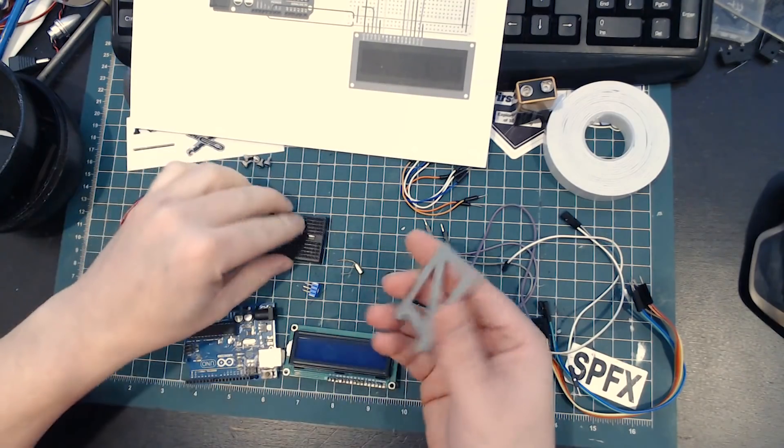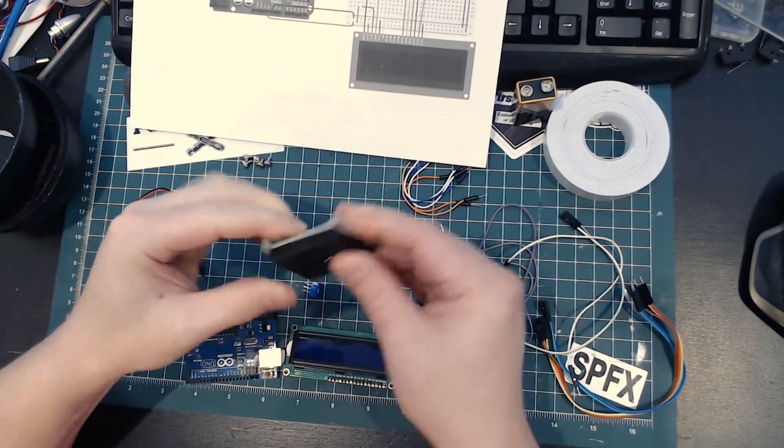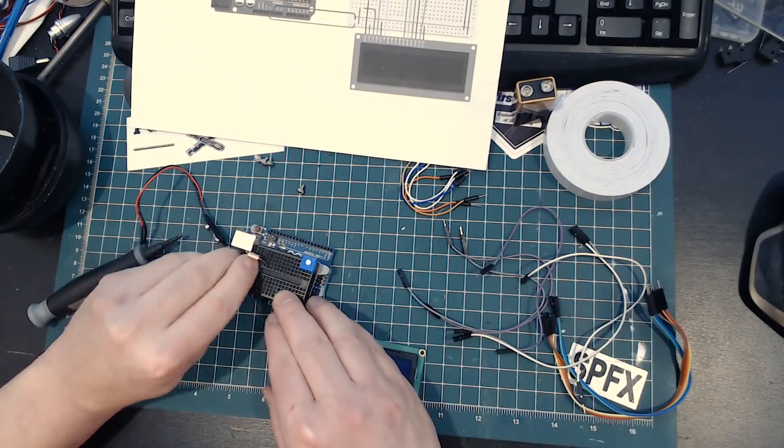Next, we're going to wire this thing up and also upload the sketch and make sure that everything works before we place everything into the 3D printed enclosure.